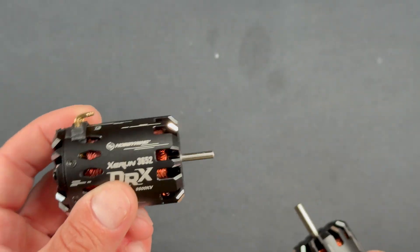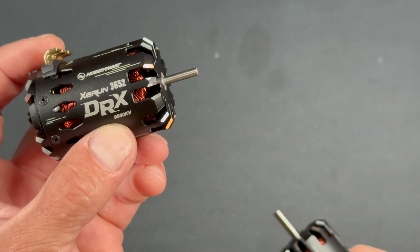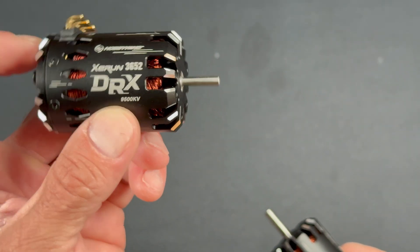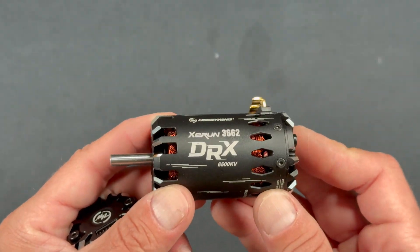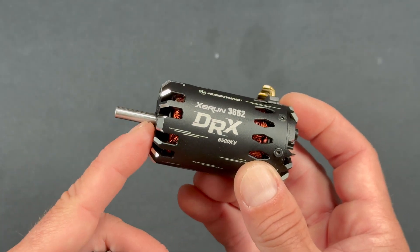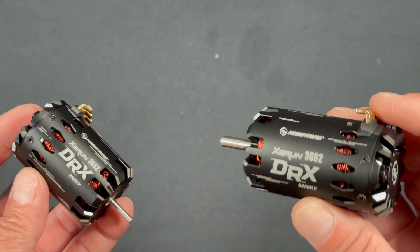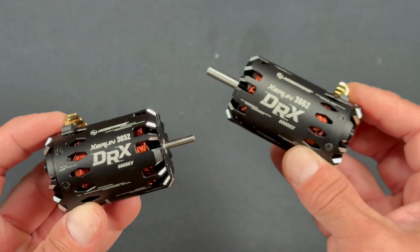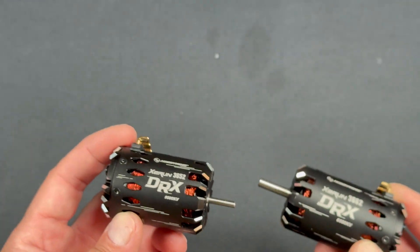Bearings are slightly different. The regular size motors — the front bearing is a 9x4x4 and the rear bearing is 8x3x4. On the 36-62, the front bearing is an 11x5x5 and the rear is an 8x3x4. There's a link in the description down below to the product pages and the instruction manuals for both of these guys, so if you need any hard specs, you can find that all there.